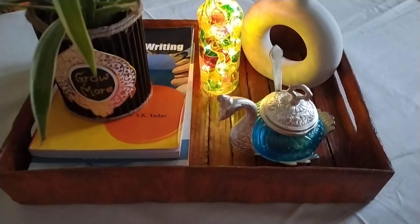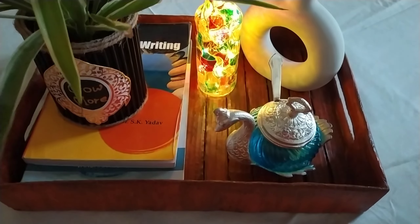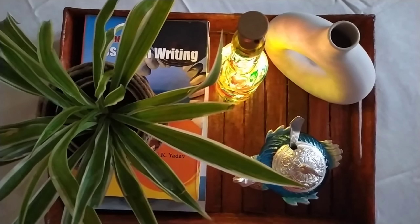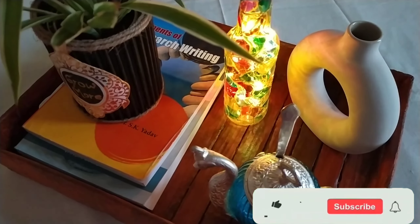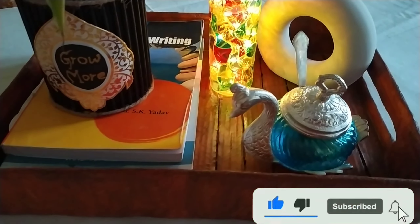This beautiful black planter is also a DIY — if you want to know how I made it, please let me know in the comment section. Thank you for watching! If you really liked this video please like, share and subscribe to my channel for such beautiful, easy and useful DIYs. Until next video, take care and bye bye!